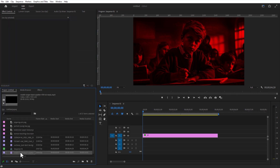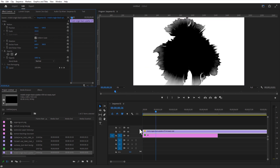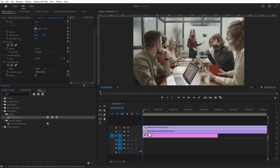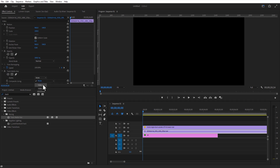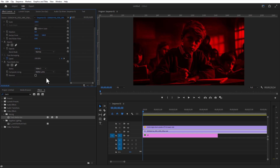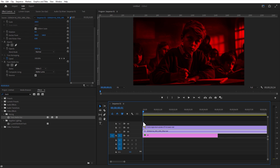Now I'm going to add an InSplash video in the timeline. Let me add another video and place this below the InSplash video. Add Track Matte Key to the video. Change the matte to Video 3, which is where the InSplash video is placed. Change composite to Matte Luma and check Reverse. Delete the unwanted portions.